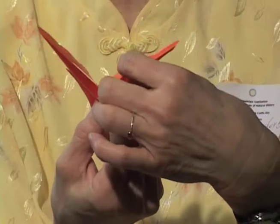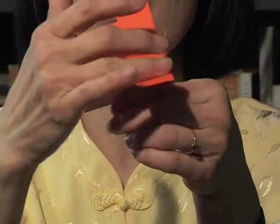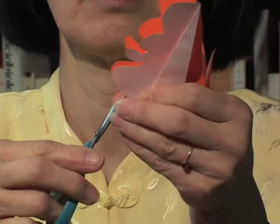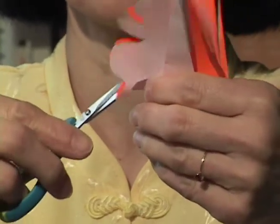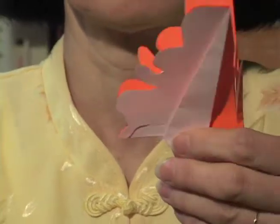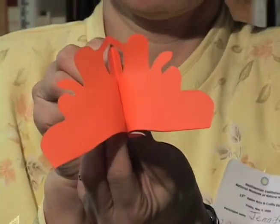And then you tell them that the butterfly actually has a body. The wings are here and the body will be here. So we cut and show them how to make a body there. Some butterfly's body is very big, so we just do something like that. And then you open this thing up again and you see the body.